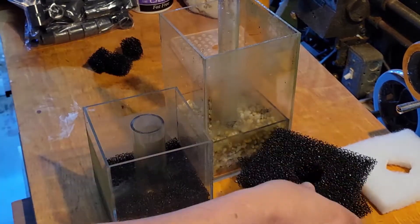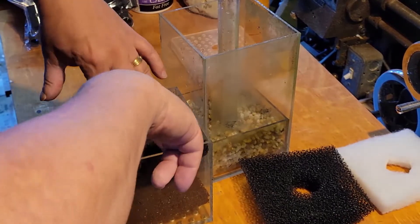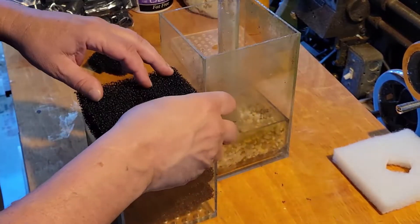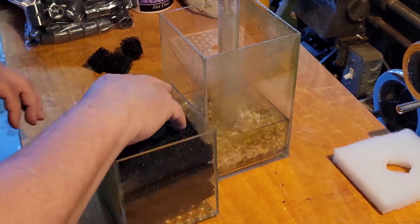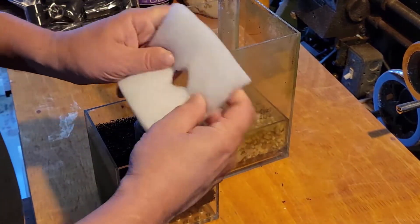This is the one I had put together for testing — to see if I could have a chamber of java moss. I also tried hornwort, but when they're in a chamber like this they just don't do well. So I've given up on that idea.